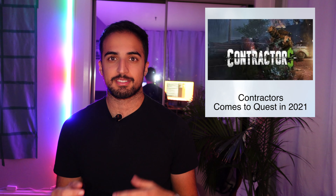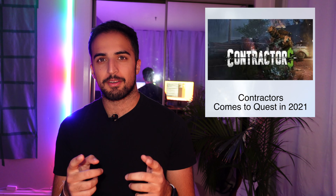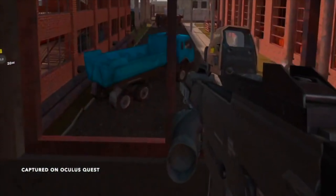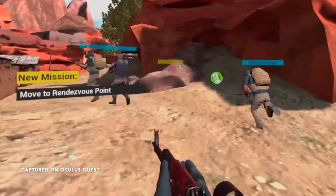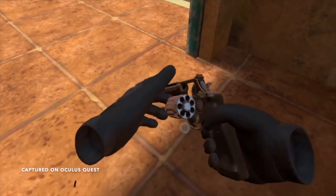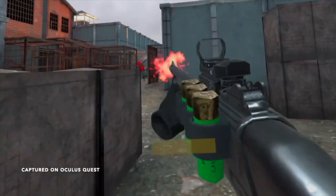If you're a fan of multiplayer shooters like Onward or Population VR, you're going to want to check out Contractors. It comes to Oculus Quest on December 3rd — it's a first-person VR competitive shooter that originally launched on PC VR back in 2018. It's multiplayer only, but it's cross-play with Steam VR users and cross-buy if you already own it for the Rift. Only time will tell if it'll fit in the market where Onward and Population dominate, but it's only $20, so it's worth picking up. Mark December 3rd.